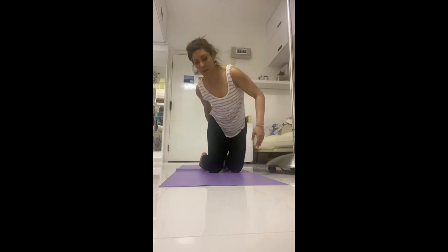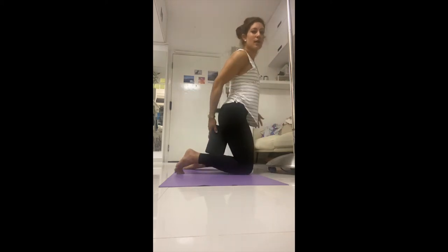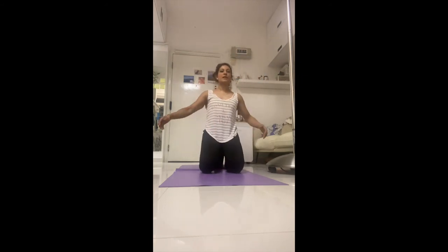I have a torn ACL so sitting flat on my heels isn't comfortable for me — I'm going to use a block for more height. If it's too much on your ankles or knee, use a block to give yourself more height so you're not flat on the heels. Now we have two options: option one, give yourself a hug — if you're practicing physical distancing, maybe you're not hugging each other much, so give yourself a hug.